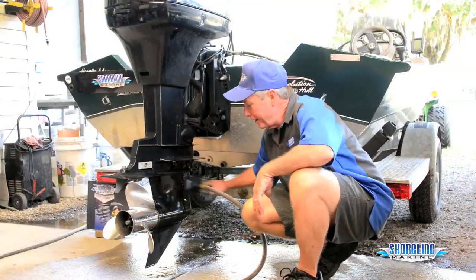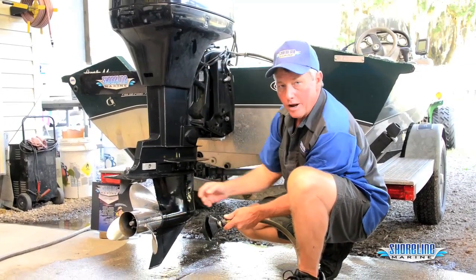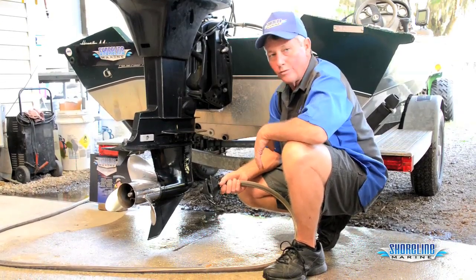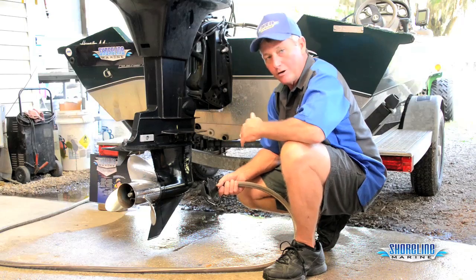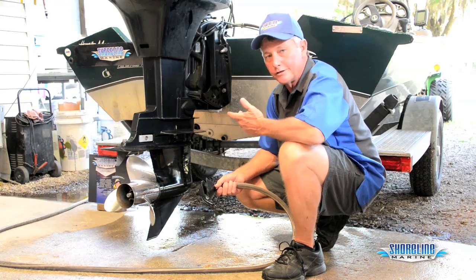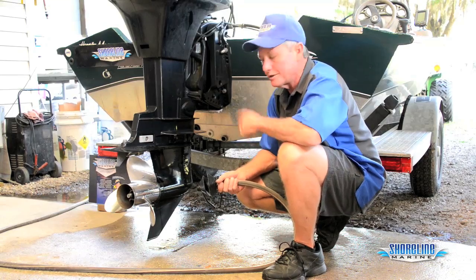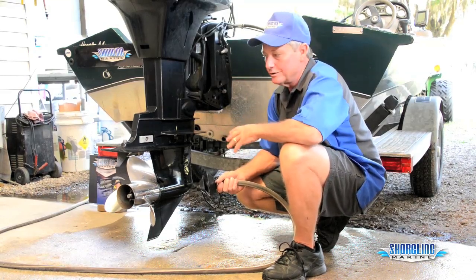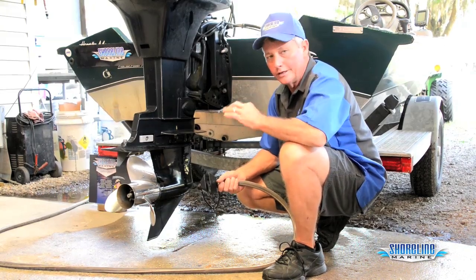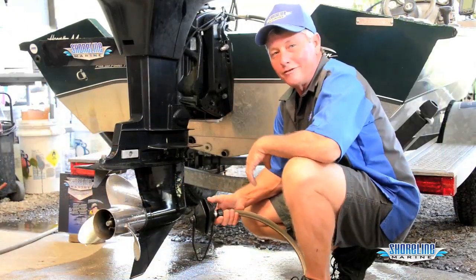Now that we've run the motor, we're going to disconnect everything. While we had it running, we made sure we had water coming out of our indicator and out of the prop, confirming good water flow through the engine so we know we won't have any cooling system problems on the water. One thing you definitely want to do when you come back off the water — make sure you flush it again. Run it four or five minutes. You want to get the engine back up to temperature to help flush all the contaminants, salt water corrosion, and everything else out of your motor. Even in fresh water there are a lot of impurities that cause corrosion inside the block and water passages, so it's critical to flush even in fresh water when you get back off the water. And remember, Captain Weekend flushes all the time.